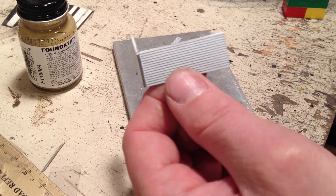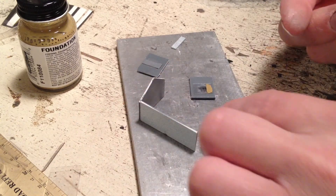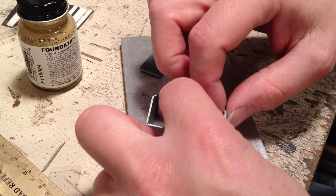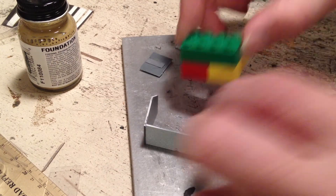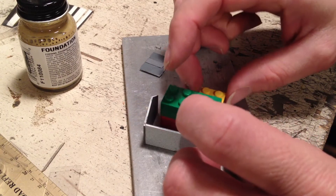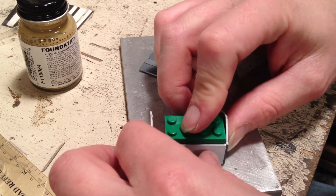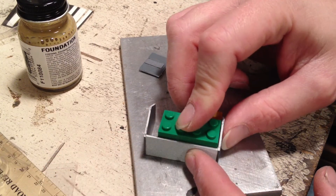Then putting the whole thing together with just a little bit of CA. You can pretty much just use your hands and eyeball the right angle, but if you want a really true right angle you can use some Legos — they're 90 degrees. But they're also plastic, so watch out with the CA or you might stick the Legos to the structure.